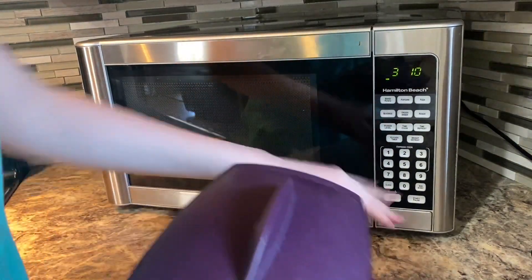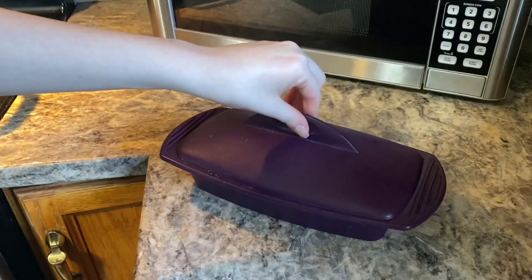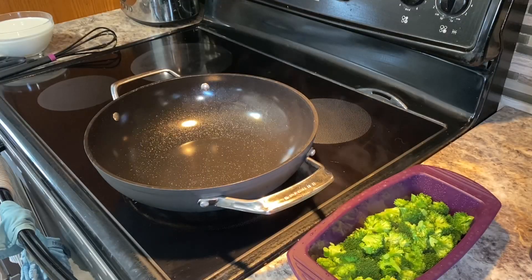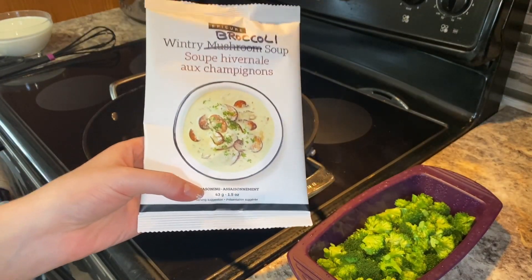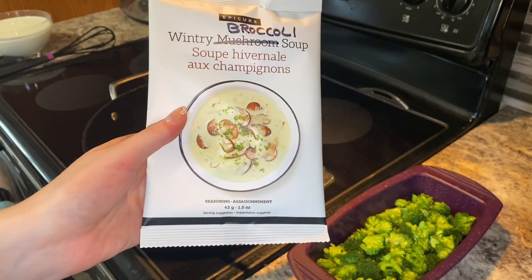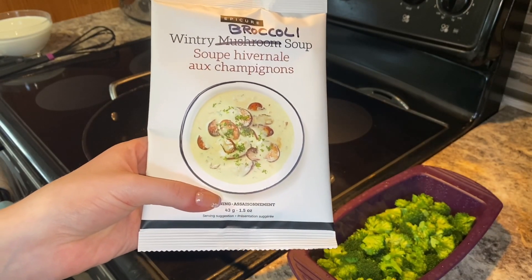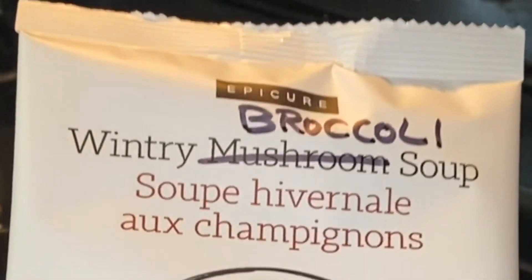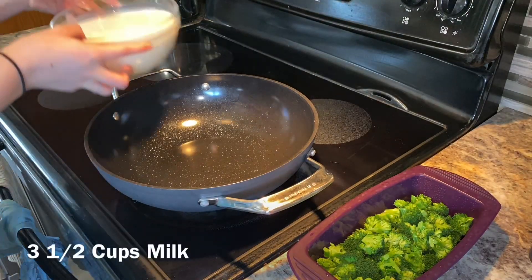The great thing about Epicure is that you don't necessarily need to make what is on the package — you can use it for multiple different recipes. Like today, we're using the Wintry Mushroom Soup Mix but we're making cream of broccoli soup.